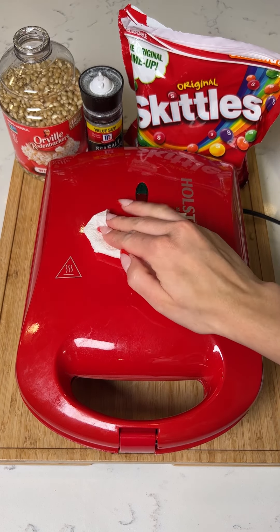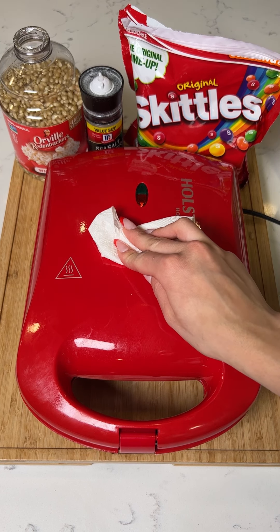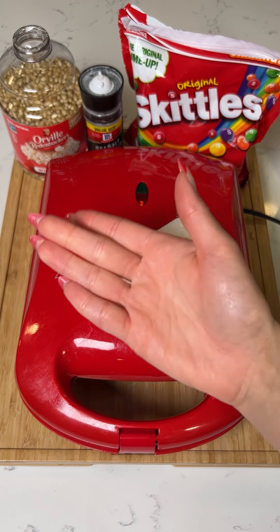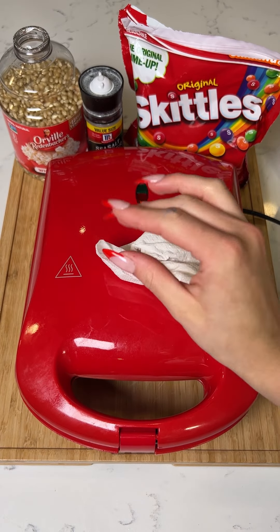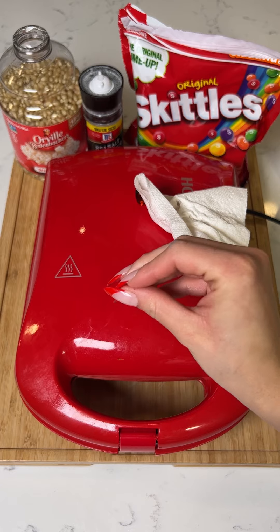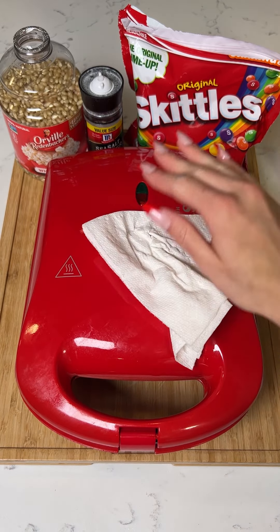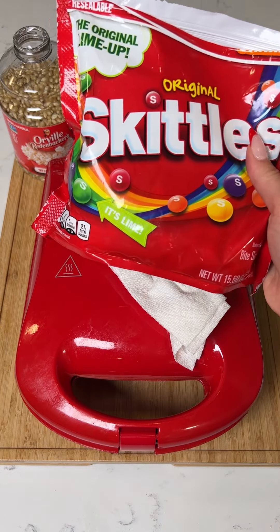This is just such a fun way to make popcorn in the waffle iron. It's very easy because both sides are hot, so all sides of the kernels are going to be hot enough to pop in just a matter of seconds.